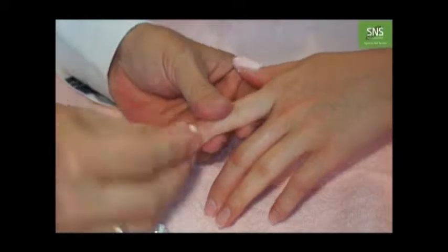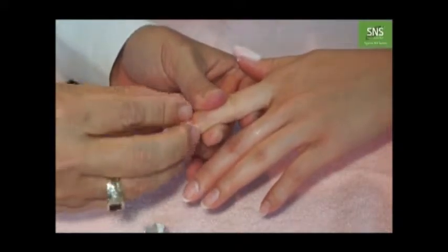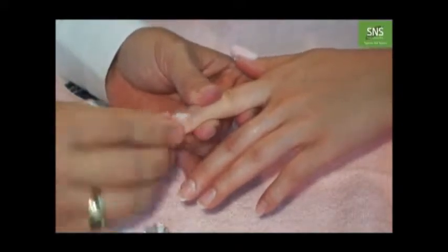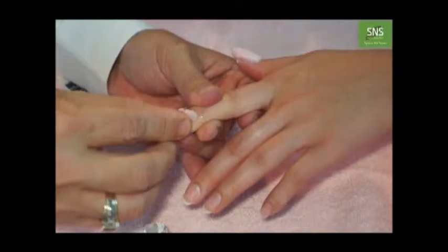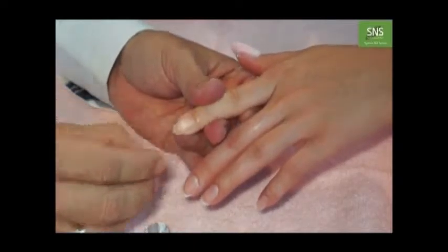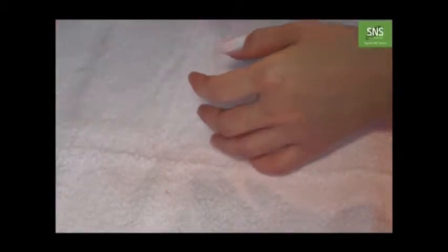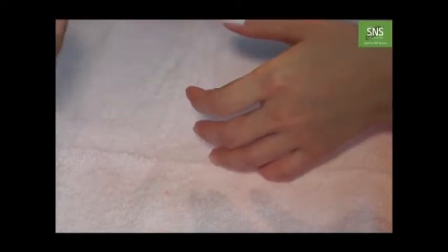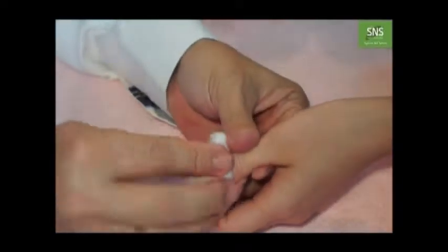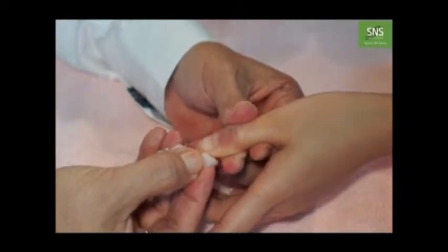Now go back to this one the same way. See? It comes out. Just a little bit left. Here, use another piece of cotton, dam with the ash stone again, and try the same technique. See? It comes out.